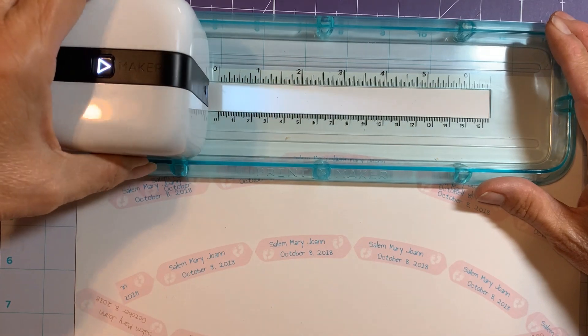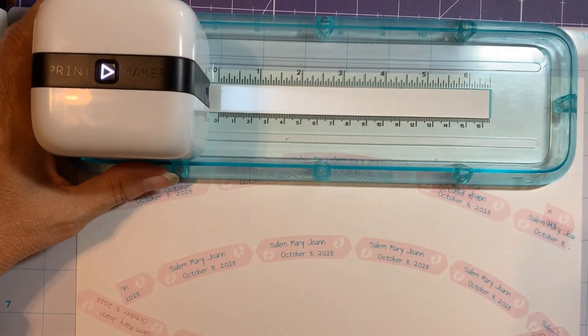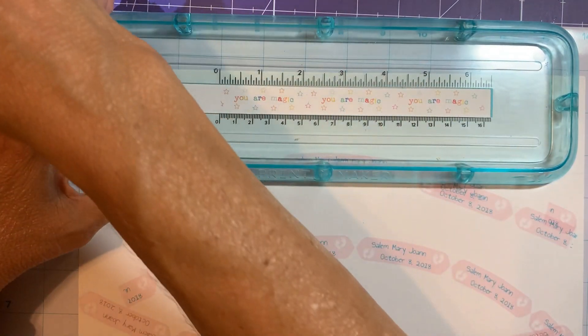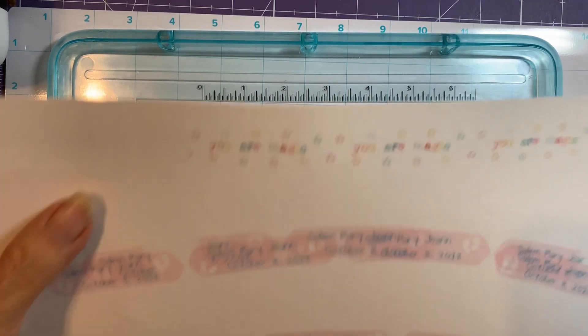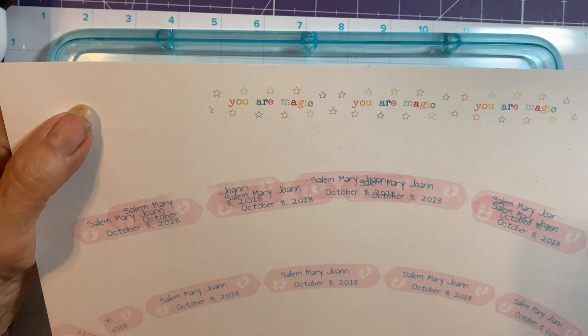Let's see what this looks like on paper and see if it looks any better. It does look better but it's still light — so this is one where you'd probably want to go over it twice.